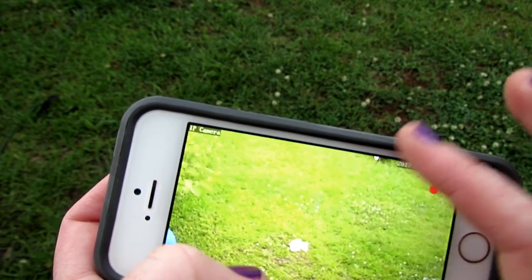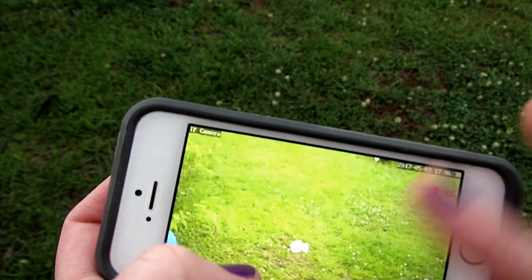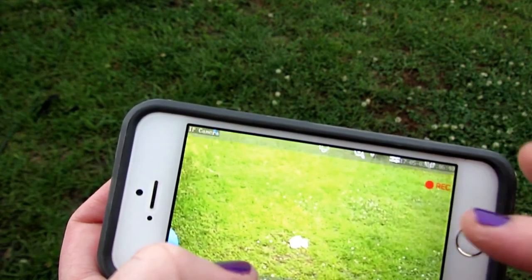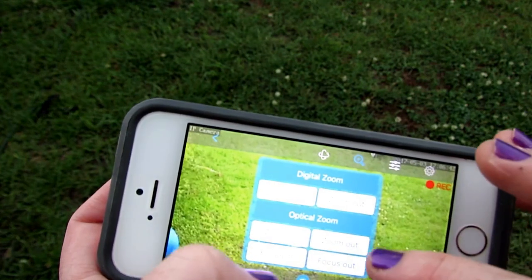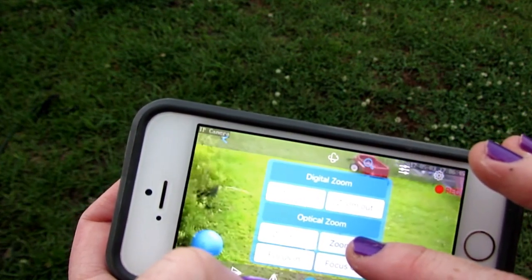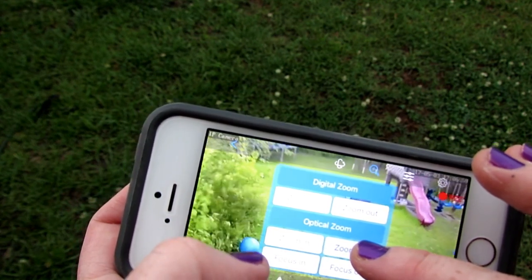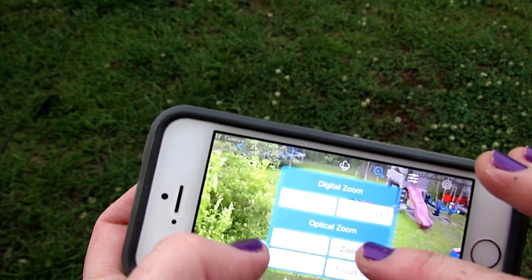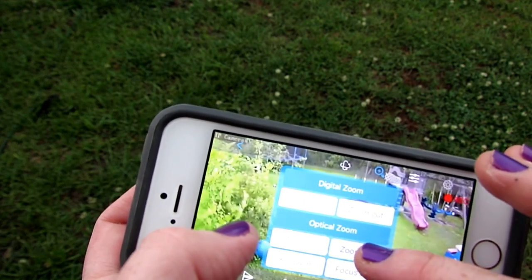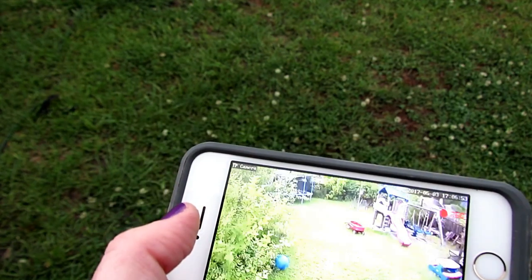I cannot tilt the camera any further because of how high it's been mounted, so I'm going to need to use the optical zoom out. I've also had questions about whether or not you can see directly below the camera, so I'm going to demonstrate that.